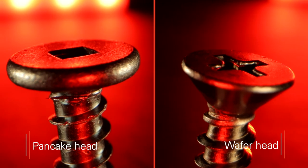Other low-profile head styles, including pancake and wafer heads, provide an unobtrusive appearance after install. They are available with standard drive types for ease of installation.